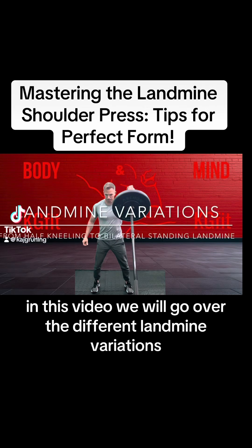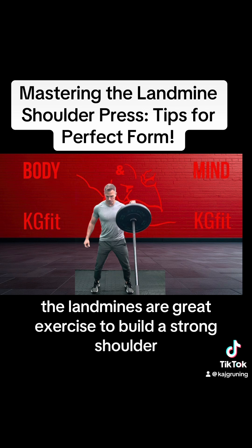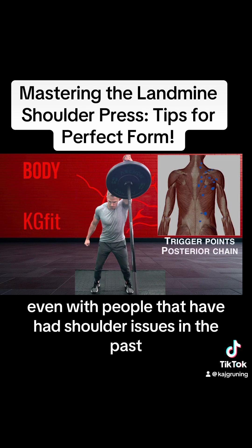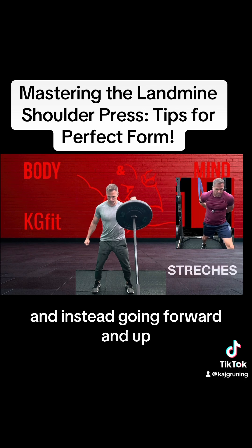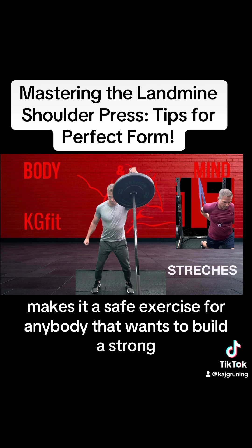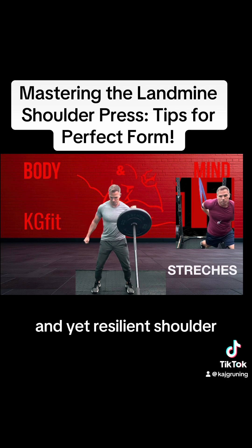In this video we will go over the different landmine variations. The landmines are a great exercise to build a strong shoulder, even with people that have had shoulder issues in their past. The fact that we are not going with our arms straight overhead, and instead going forward and up, makes it a safe exercise for anybody that wants to build a strong and yet resilient shoulder.